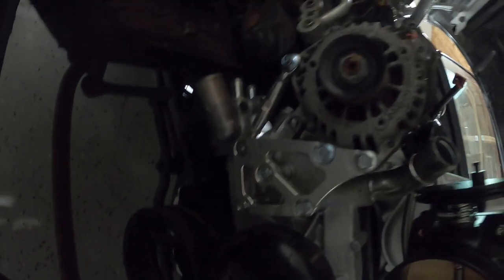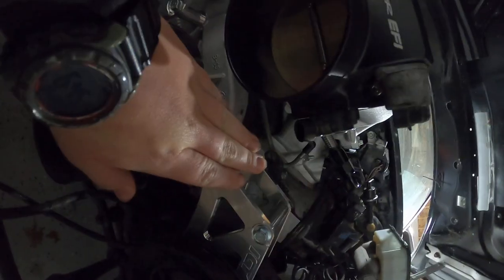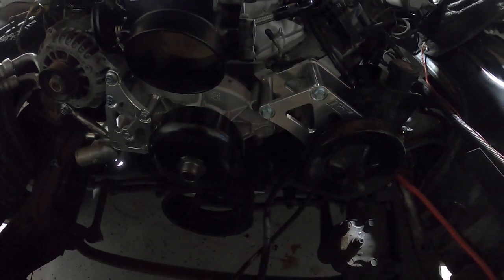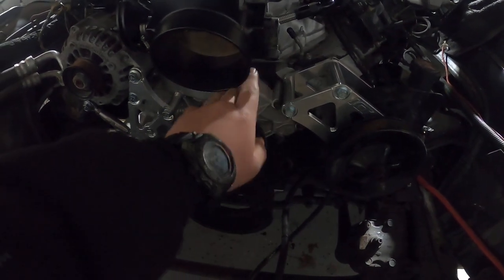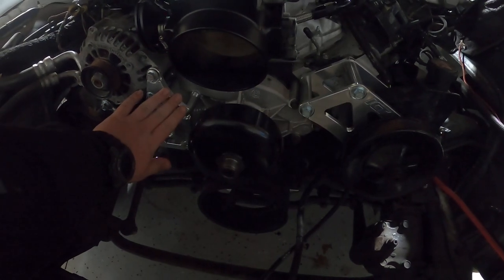A 102 millimeter Holley throttle body. You got some ICT relocation brackets — that's because there was a pulley right here that used to hit this, so we had to get these, and it looks super good with them.